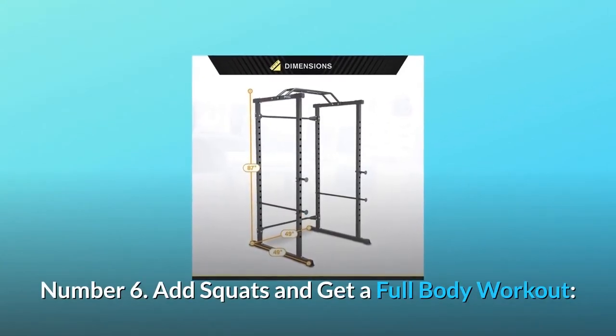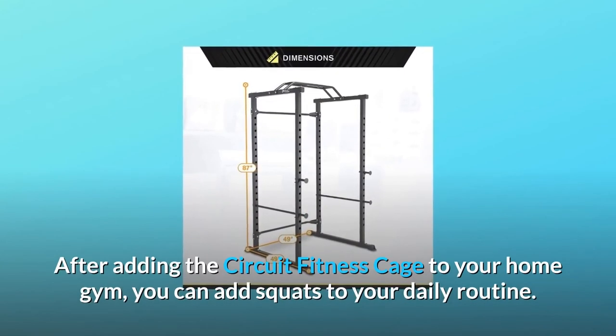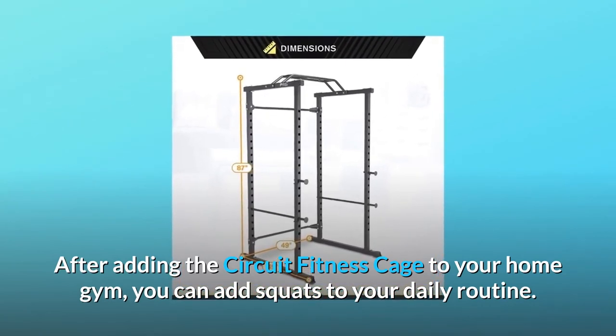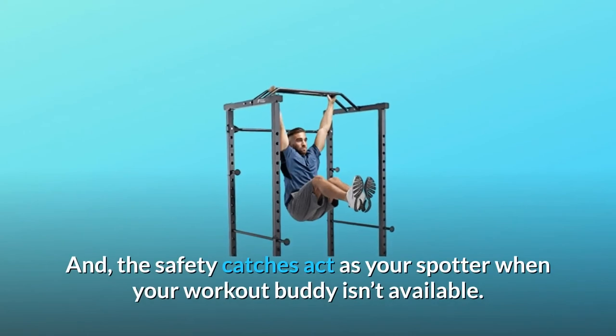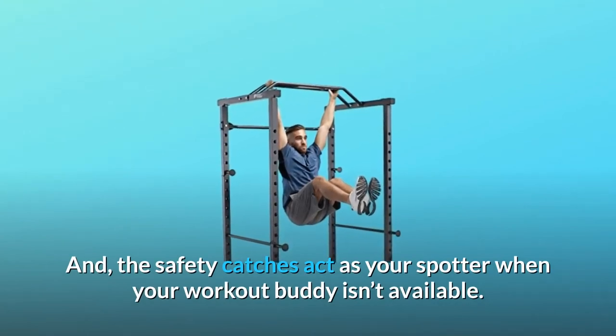Number 6: Add Squats and Get a Full Body Workout. After adding the Circuit Fitness Cage to your home gym, you can add squats to your daily routine. The safety catches act as your spotter when your workout buddy isn't available.